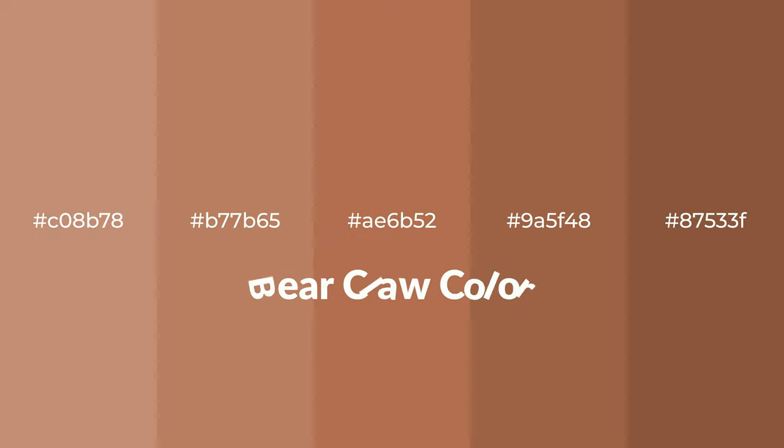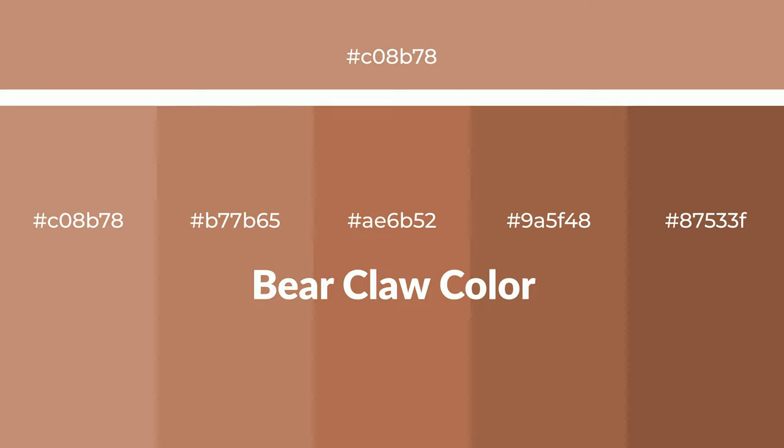Warm shades of bear claw color with an orange hue for your next project. To generate tints of a color, we add white to the color. Tints create light and exquisite emotions.